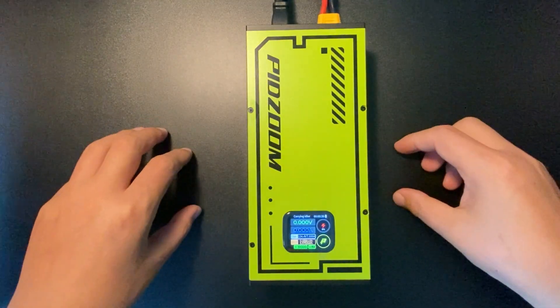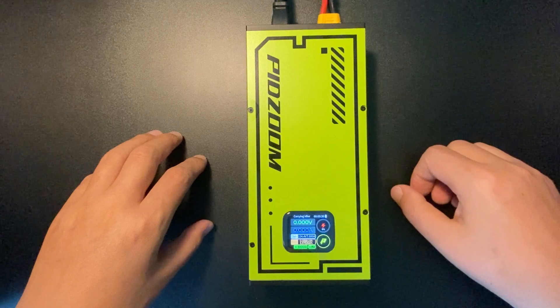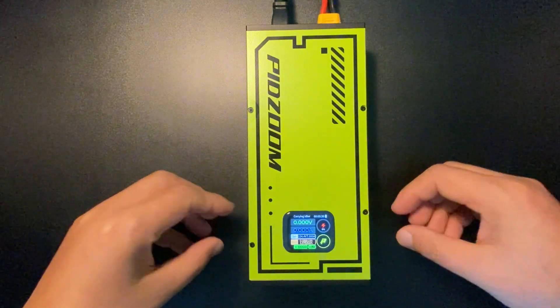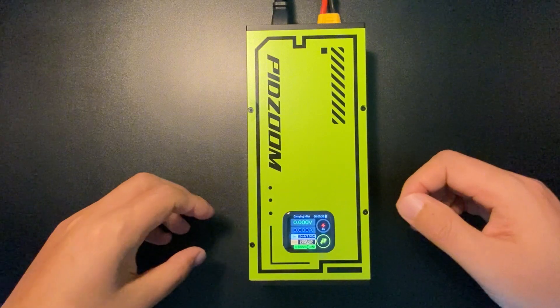Today I'm going to show you how to use the Speedroom fast charger portable version. We have a touch screen on top of the charger from where you can set up most of the parameters directly.